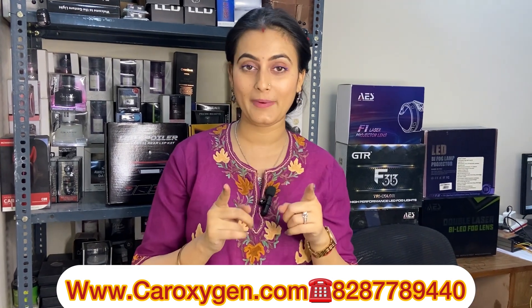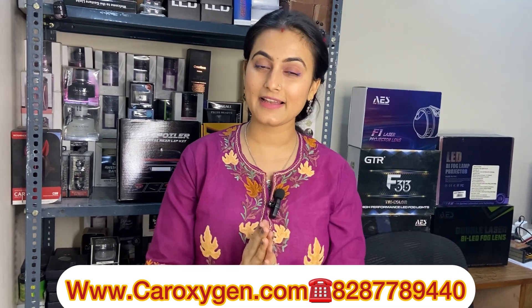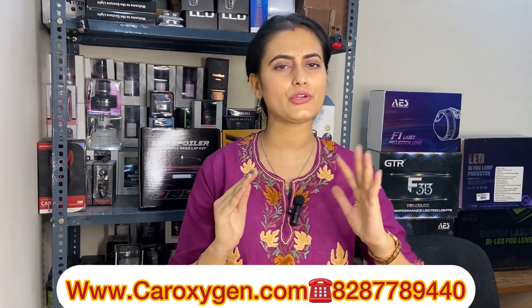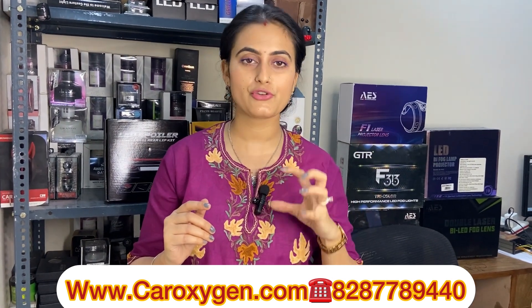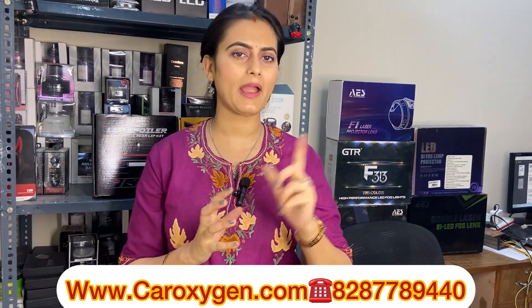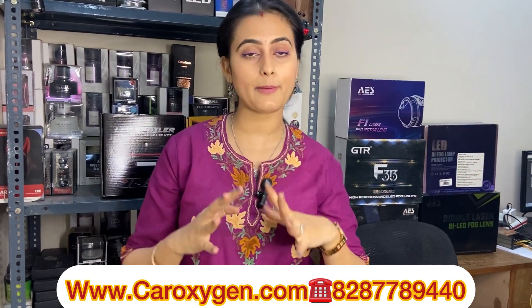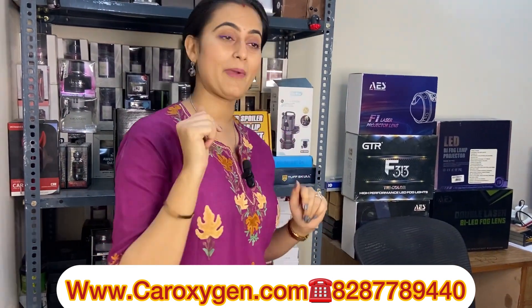On YouTube, so as usual my concept is: first I will show you the product from my channel. Today I will show you both and I will show you the difference. First I will show you the red spoiler light with a proper explanation, then you can check the description box. I will show you the difference so you will know the difference.